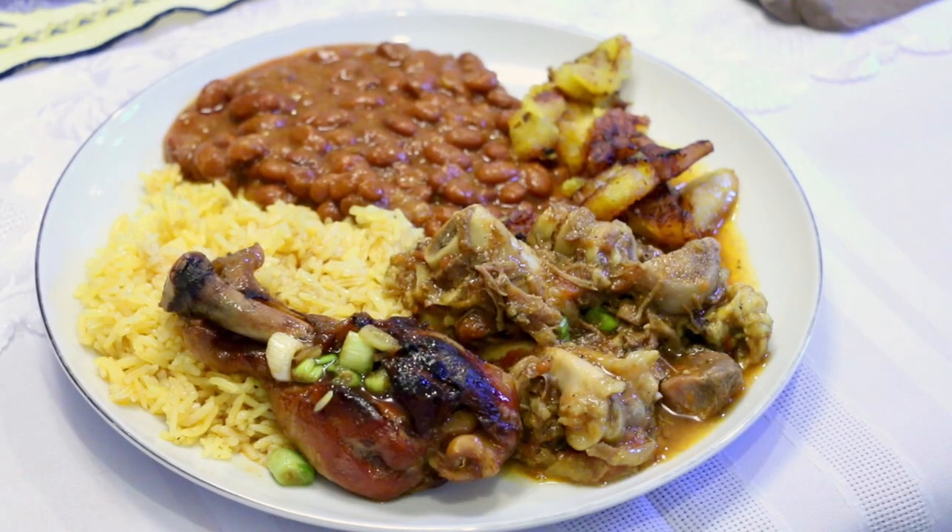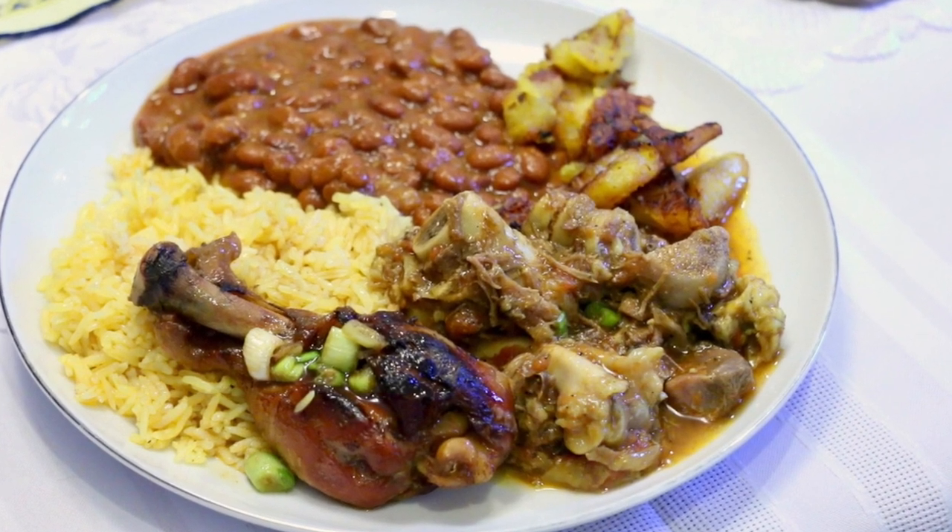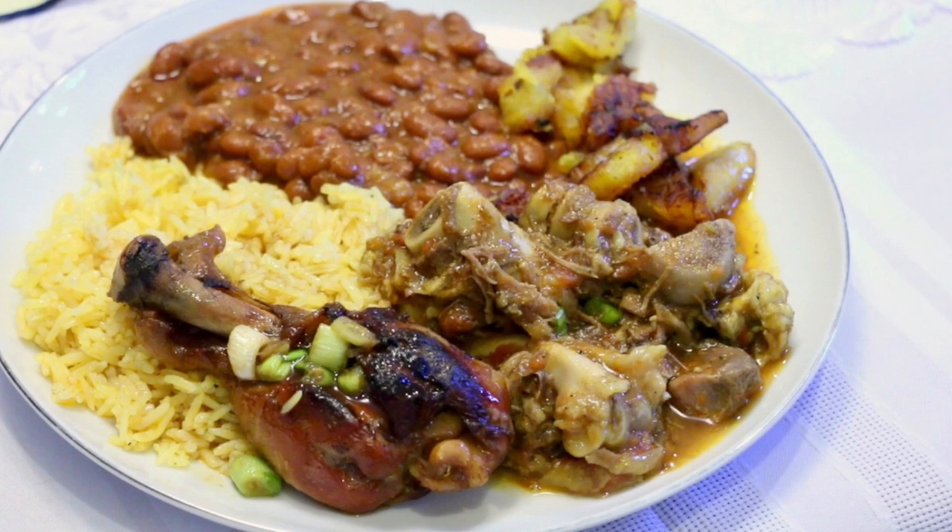Hey everyone, so today is a special day because we are having nine friends over for a little dinner party. I'm really excited about it and I wanted to show you guys what I'm going to be making. There's going to be 12 people total, and I'm going to be making curried goat stew with rice and some beans, as well as some honey teriyaki drumsticks.